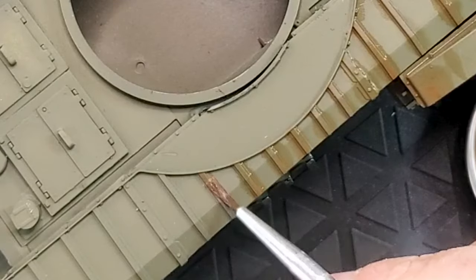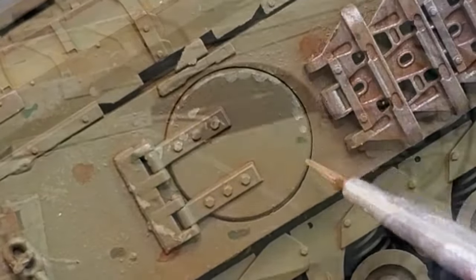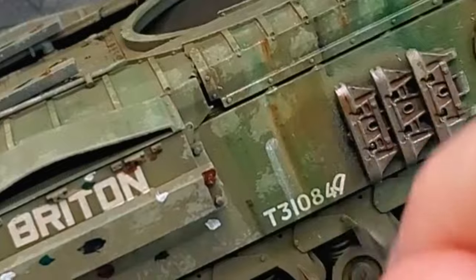In today's video, we're gonna make our Churchill live more heavy with chipping, oil dots, rust streaks and pin washes.